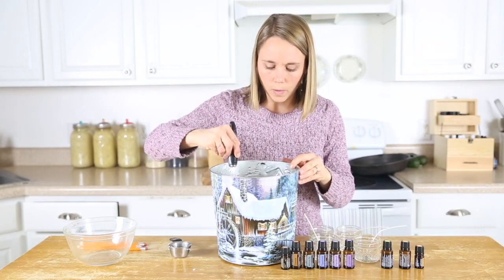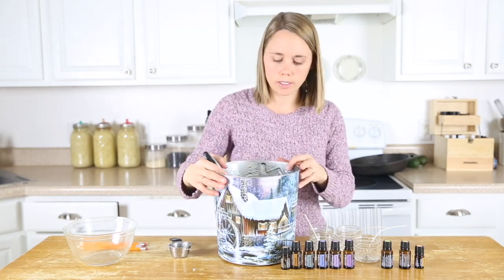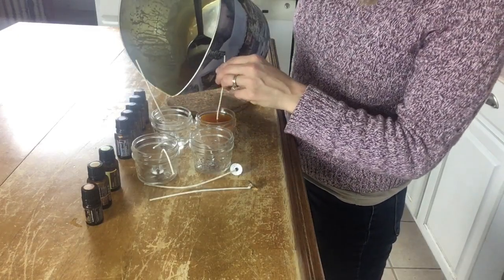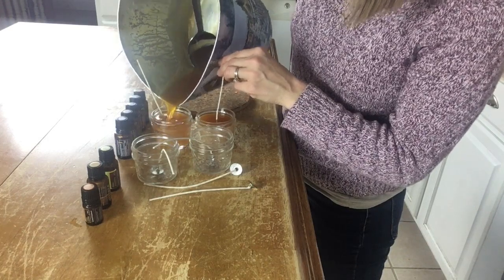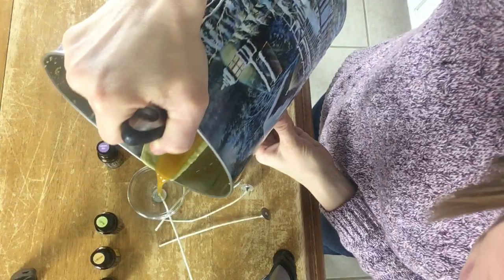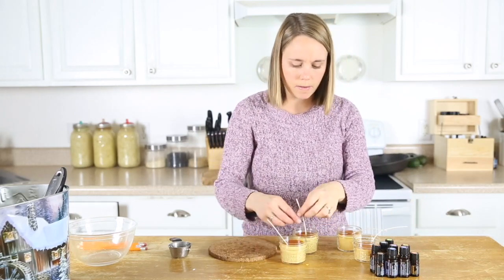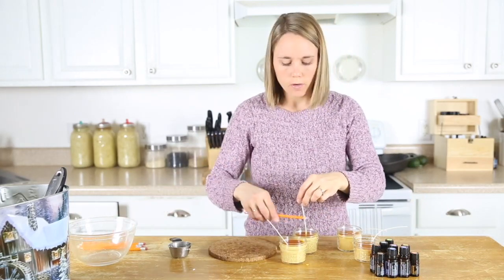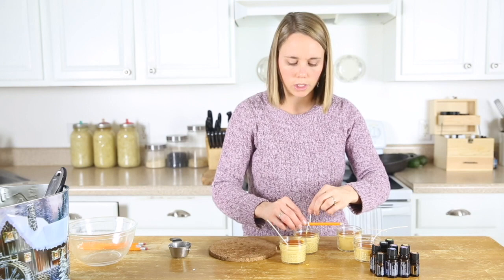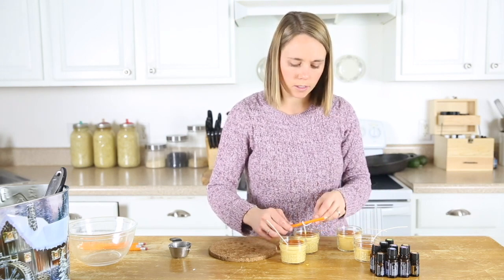Now this is going to harden quickly, so before it hardens we are going to pour this into our glass jars. Then we're going to take these wicks and to keep them nice and upright and in the center while these dry, you can just tie them around either a bamboo skewer or a pencil — that works just fine too. So I'm going to twist it around there and then prop it to keep the wick in the middle.